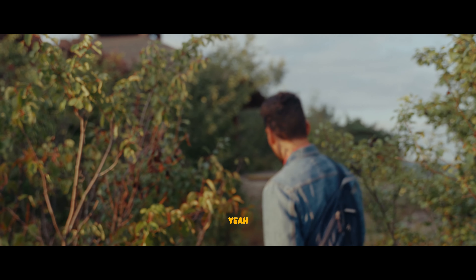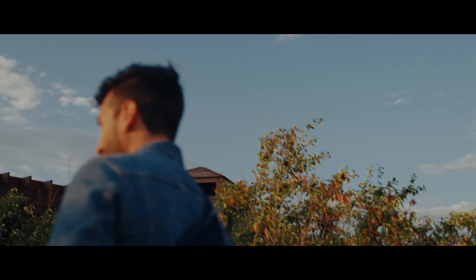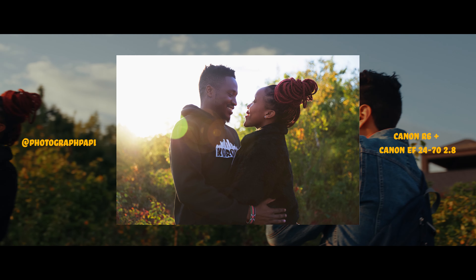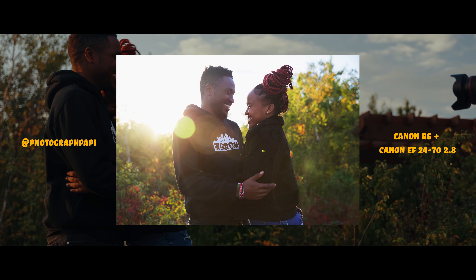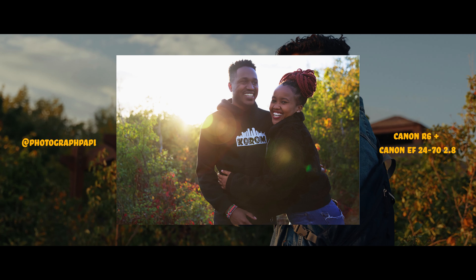There are two people up there hugging each other — Dave goes up to ask them. Look at that! That was awesome!